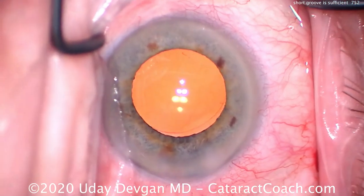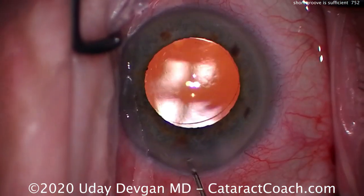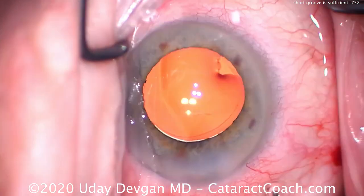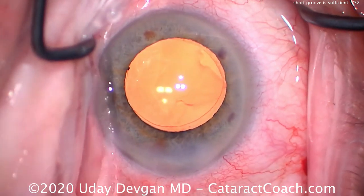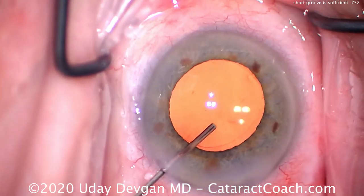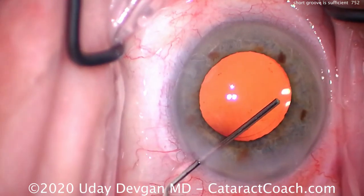Here's the end of the case — it's not an overly large capsulorrhexis either; it's about a five millimeter capsulorrhexis. So next time you're doing a divide and conquer or stop and chop case — a very common technique among younger and newer surgeons — think about placement of your instruments within the groove. That's the most important thing.